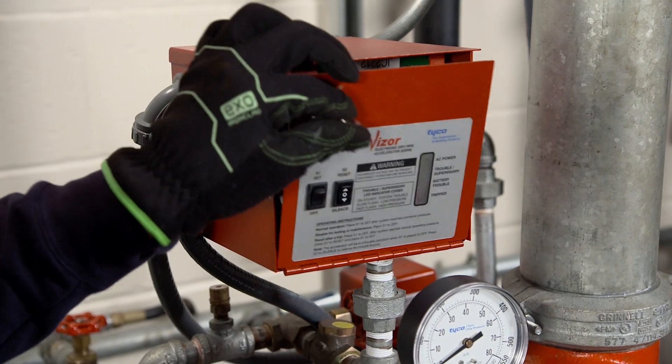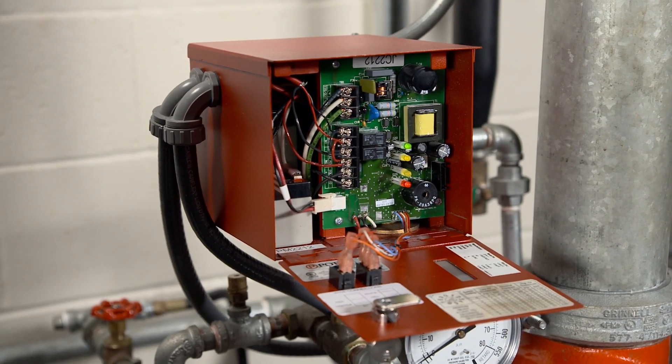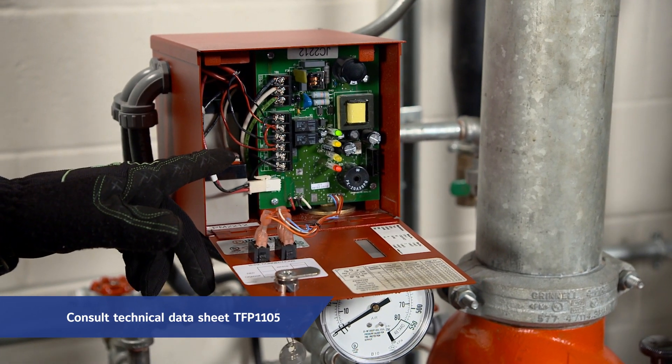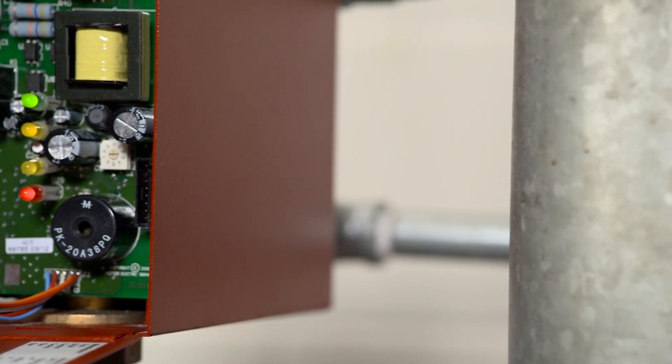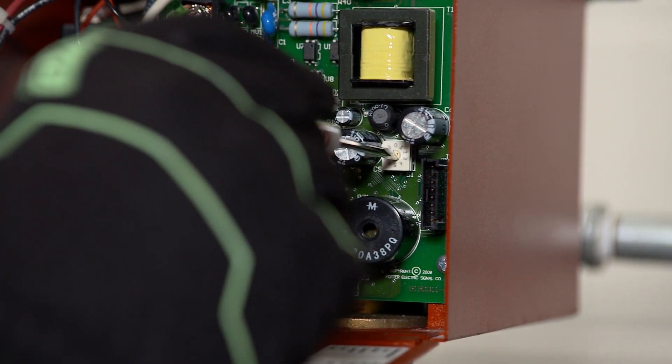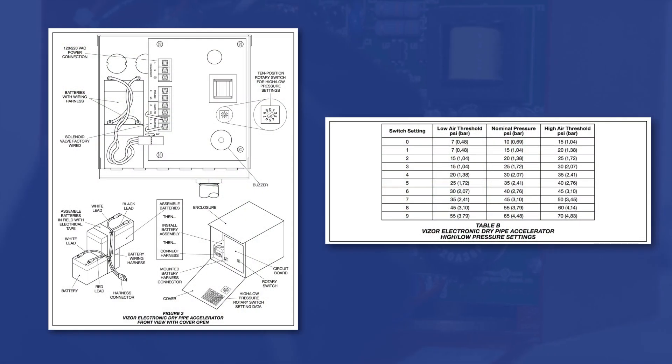At this time, all required electrical connections and fire alarm connections must be made in accordance with Technical Data Sheet TFP1105. With the cover open, set the 10-position rotary switch to the required setting using the provided screwdriver, following Figure 2 and Table B in the Technical Data Sheet.